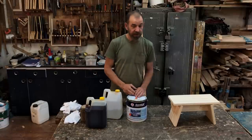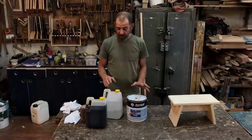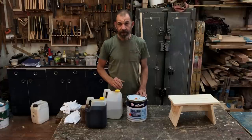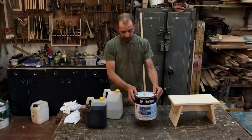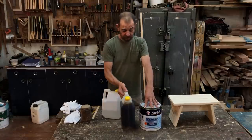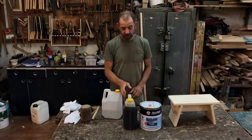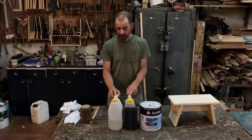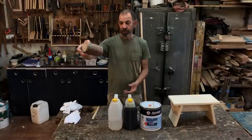The turpentine is just to make the mixture a little thinner so it will actually soak into the wood. The amounts I use: half the quantity is yacht varnish, a quarter is linseed oil, and a quarter is turpentine.